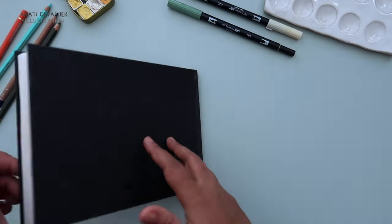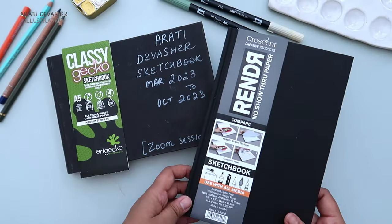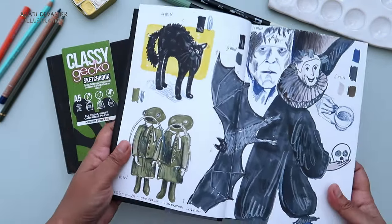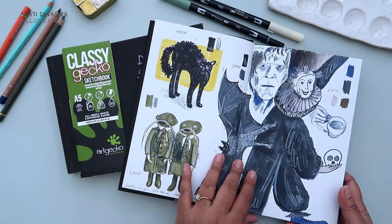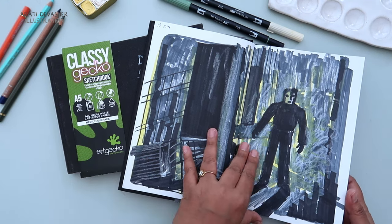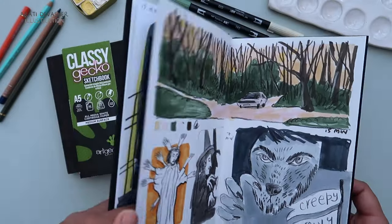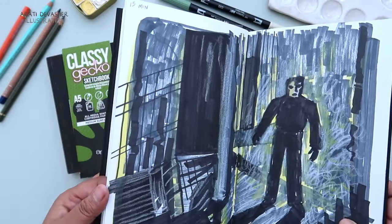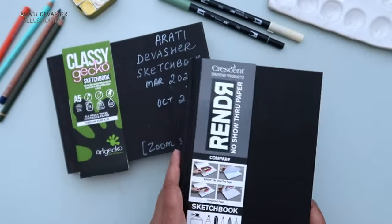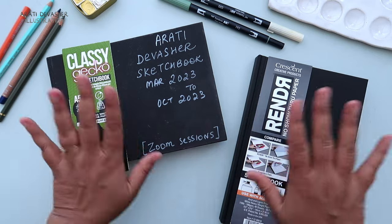Before I give you a sneak peek into my next sketchbook, I must tell you that I bought three more Classy Gecko sketchbooks because I love this one so much. But first I'm using a Render sketchbook in which I have done an Odd Orange session for Halloween — creepy cats, fish girls and a few other very spooky looking things from films that I will never watch because I'm scared of stuff like that. If you liked this sketchbook tour, there are plenty more on my channel. Leave a comment below and tell me what your favourite page was from my Classy Gecko sketchbook. Thank you so much for watching and I will see you in my next one. Bye!